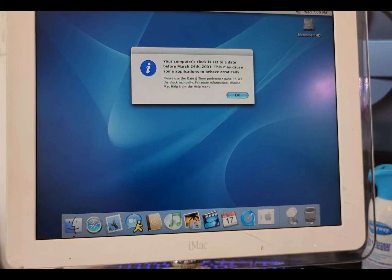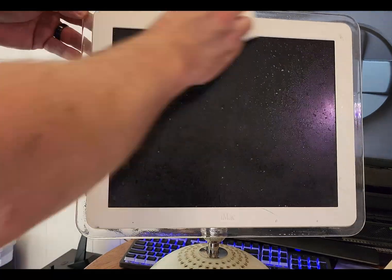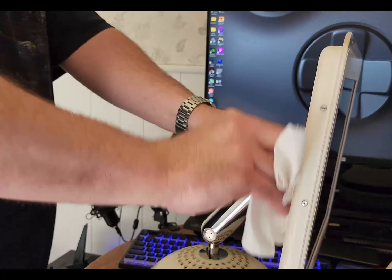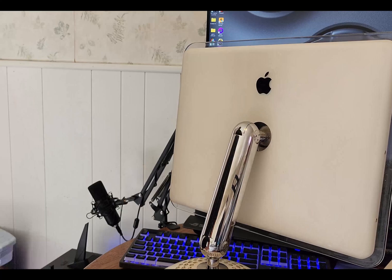It does show the incorrect date because I did remove the PRAM battery, but once I get it set now it will stay that way with the new battery. I'm just going to go ahead and get the rest of the exterior cleaned up. The holes ended up not coming out as well as I would have liked for the exhaust, so I do go ahead and spend some more time with those just to try to get them looking nicer.